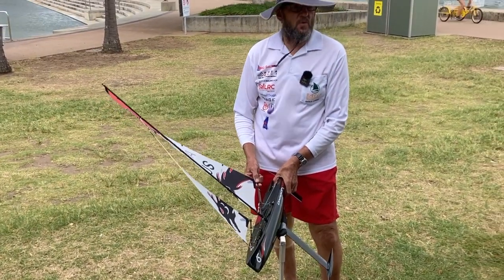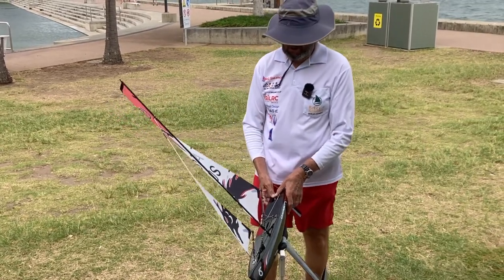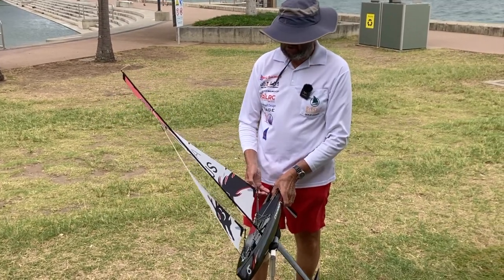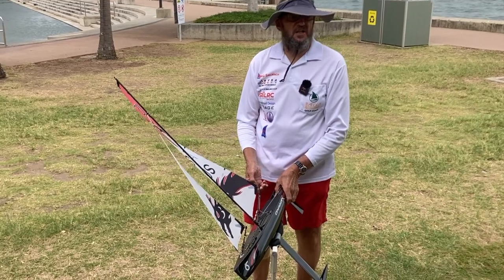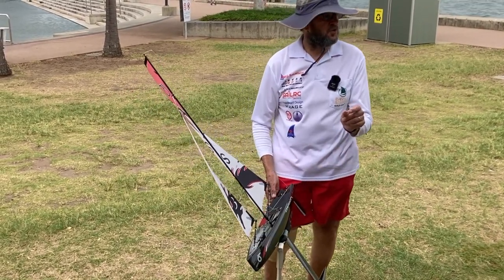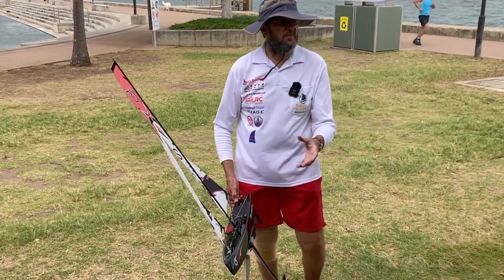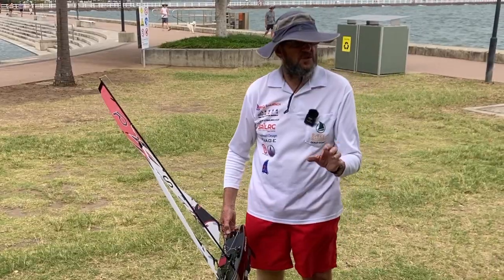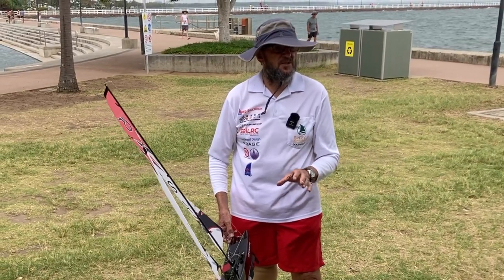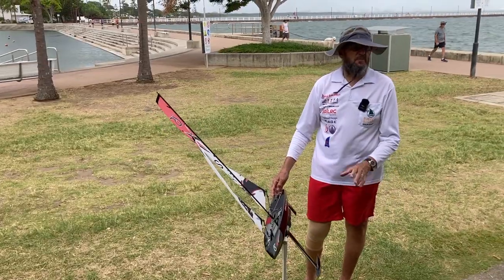If you've got weather helm and you want to depower the main a bit, adjust your vang and let a bit of that leech out - let a bit of the power out of the main. It's only like a quarter of a turn on that vang. Put it back in the water and sail it again, then maybe another quarter of a turn. This is just for your basic setups.